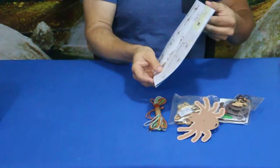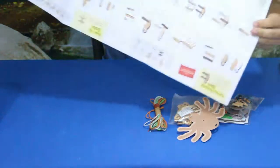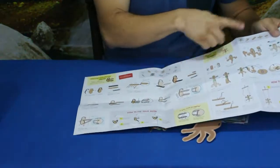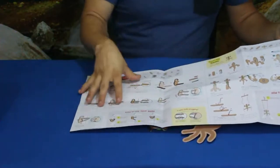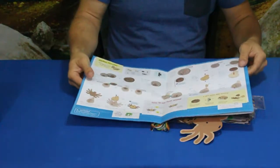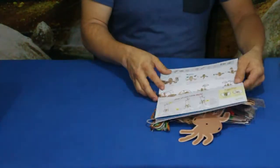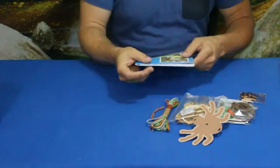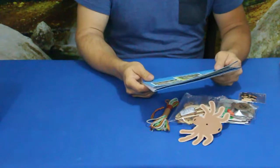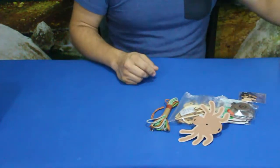The instructions are a pretty decent size since we have three different builds in this one — separate instructions for the sloth, the gecko, and on the back, the spider. So we'll go ahead and go through each one of these builds, get everything put together, and see a little bit of how they work.